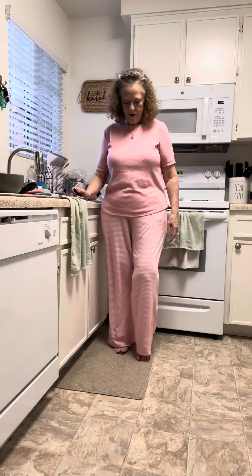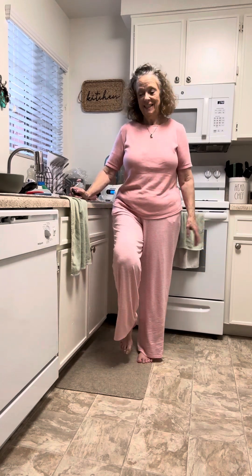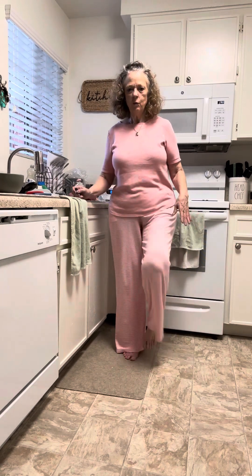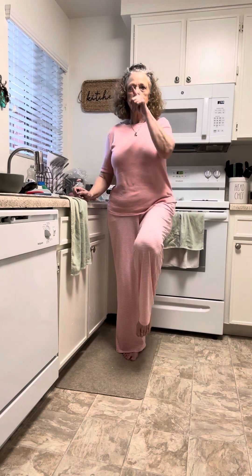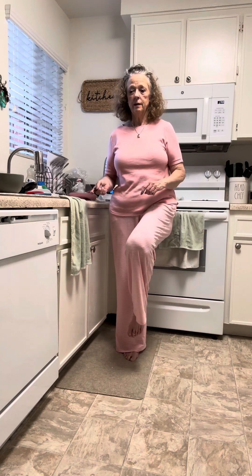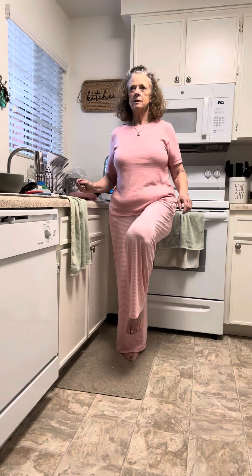Good morning ladies! I was informed I need to work on my balance, so I did some research. The exercise I was shown is to stand on one leg, look straight ahead, focus on something across the room, and hold for 30 seconds. Then do the other leg for 30 seconds — I ended up doing it four times, so 30 seconds on this leg, then switch.